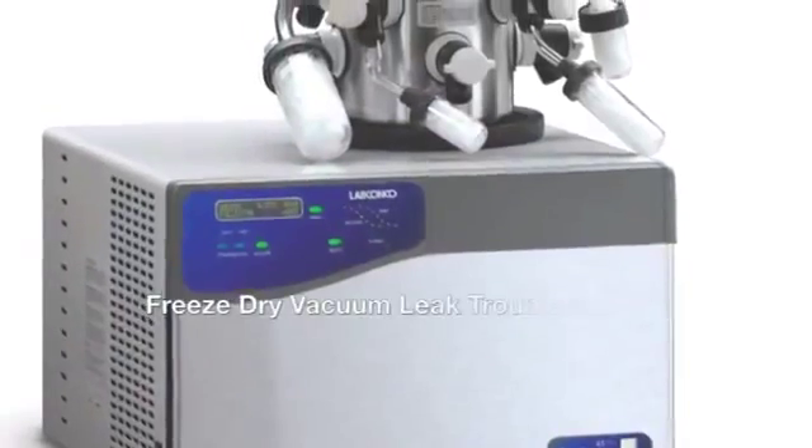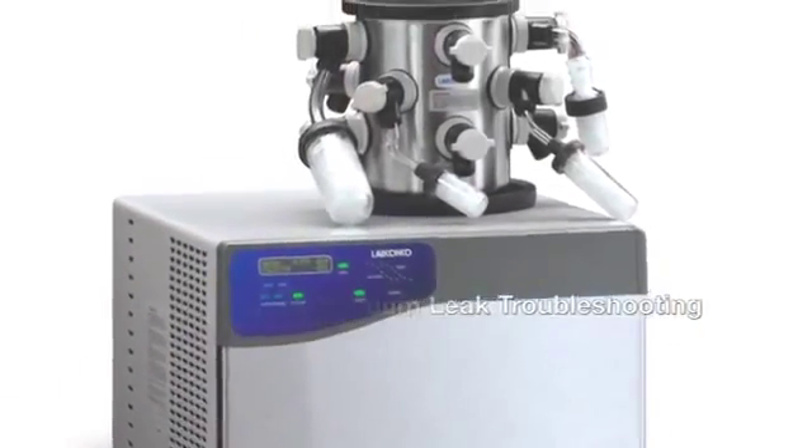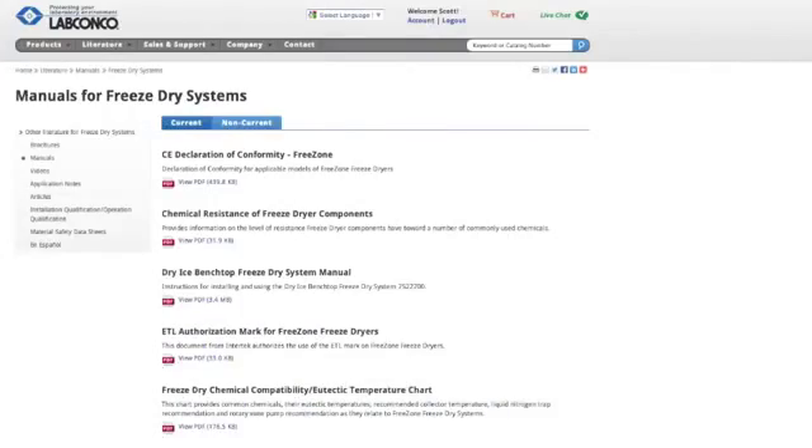A vacuum leak in a freeze-dryer can lead to poorly lyophilized samples. This video will make troubleshooting freeze-dryer vacuum leaks easy.